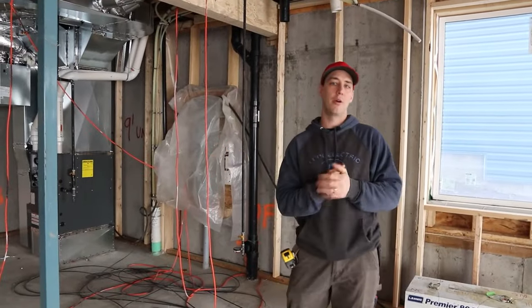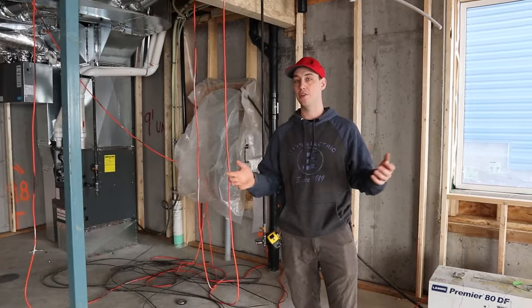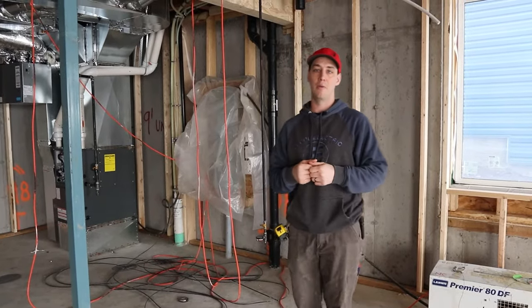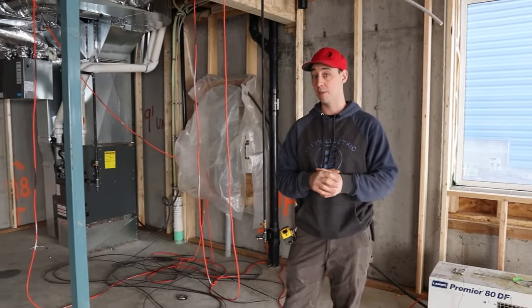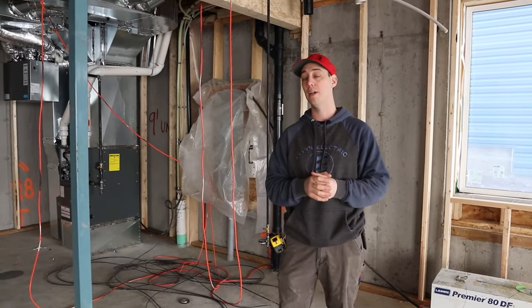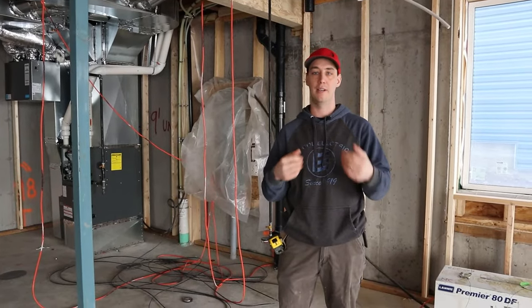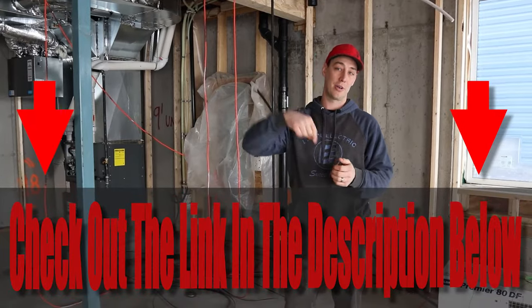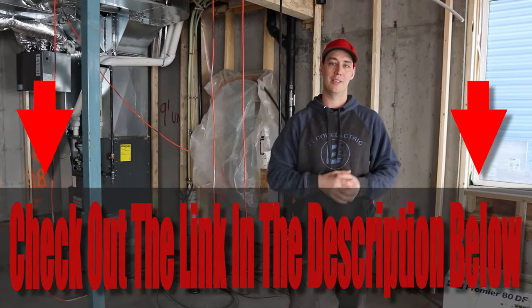Alright, so that's the water lines — I know that was a pretty quick and fast-paced video. If you have any questions or concerns about the way we did it, please let us know. Also, if you're a new business owner or you've been running your business for a couple of years and you're looking to learn how to do quoting, we've created a mini course and a quote template that we personally use that saves us hours of time. There's a link in the description below. If you have any questions, please let us know and we'll see you on the next one.